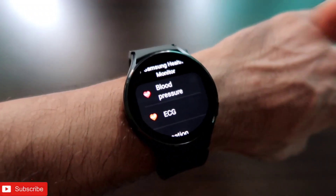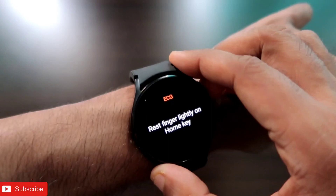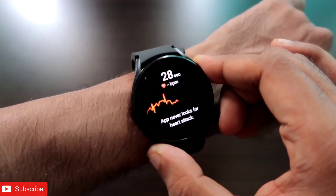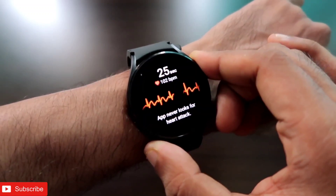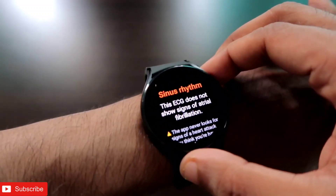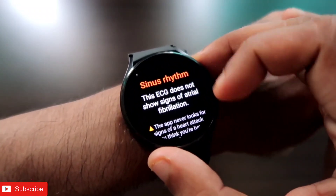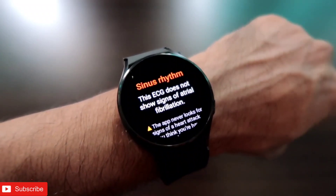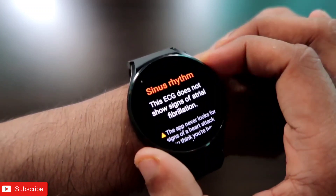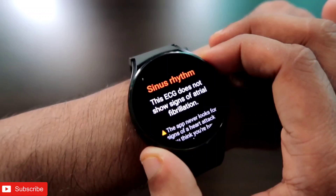To measure the ECG, I open the app, and you will see the ECG option. I click OK and place my finger on the watch. Make sure your watch is snugly fit, otherwise it will not be able to detect, and you should keep your hand still and not move it. At last it is showing me the reading — this is sinus rhythm, which means the ECG does not show any signs of heart attack and my heart is working perfectly fine.